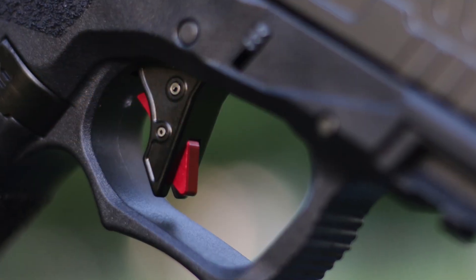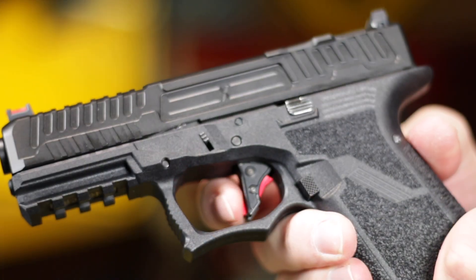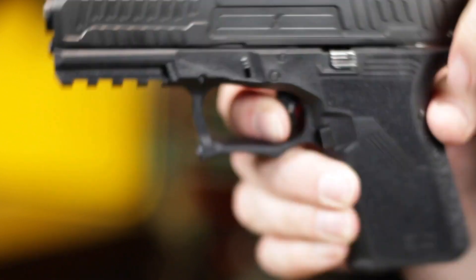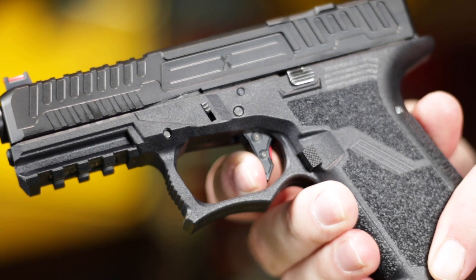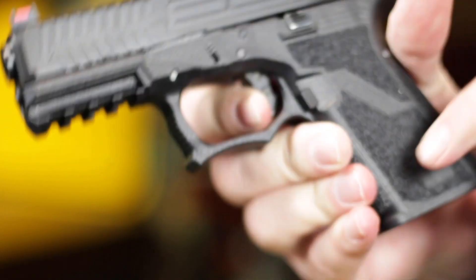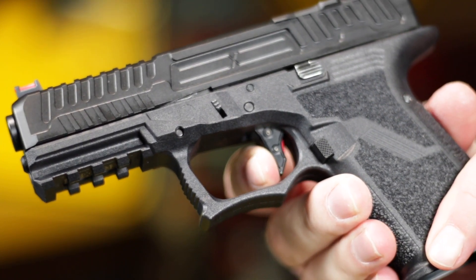Both models use an Overwatch Precision Trigger, and it is a massive upgrade from a Glock trigger. Medium-length uptake, but the weight of the pull is light and the break is clean. And the reset is short. The trigger gets a huge thumbs up from me.